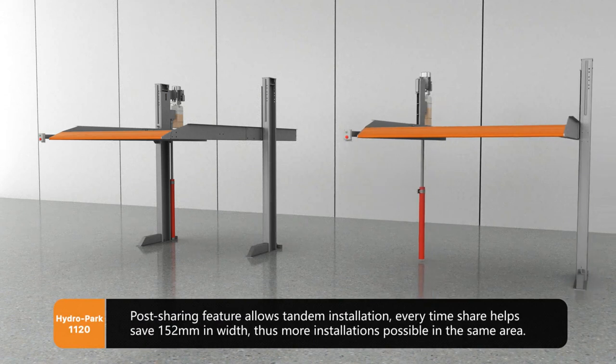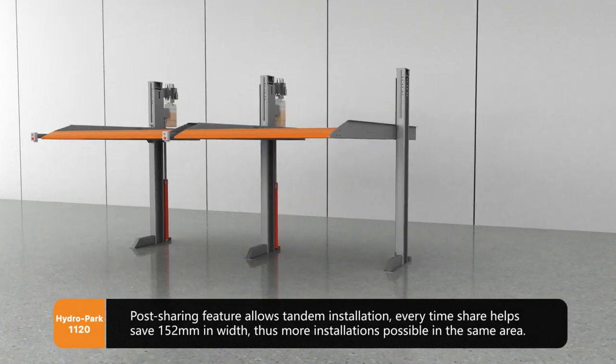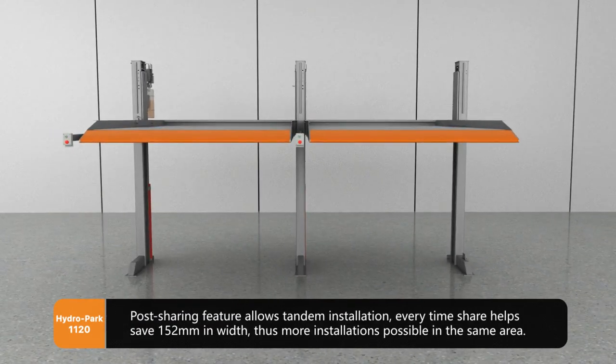Post sharing feature allows tandem installation. Every shared post helps save 152 mm in width, thus making more installations possible in the same area.